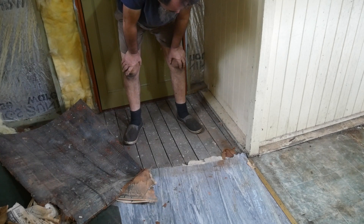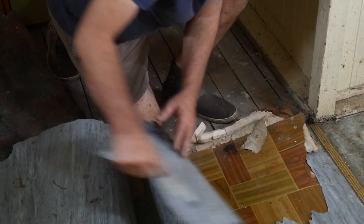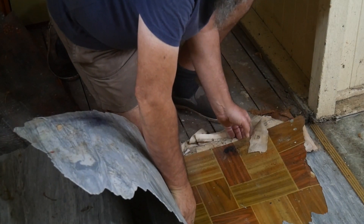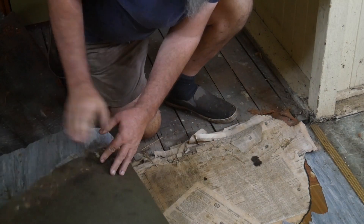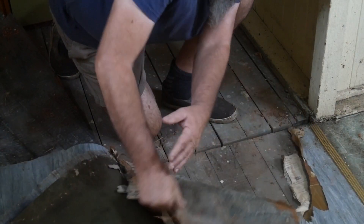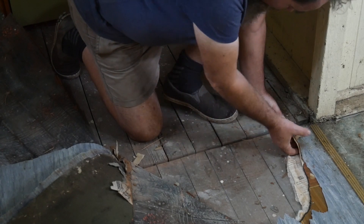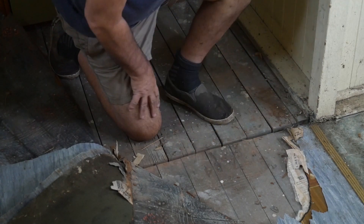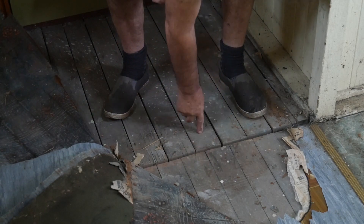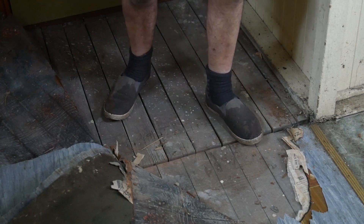Look at the same grey line — so that section was obviously put in later. A different coloured veranda. More newspapers! Now under the floor we also have tongue and groove boards. And these are a lot lighter than these other boards. So the original veranda would have finished here, and this part was added on later.